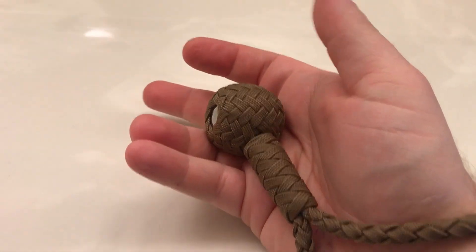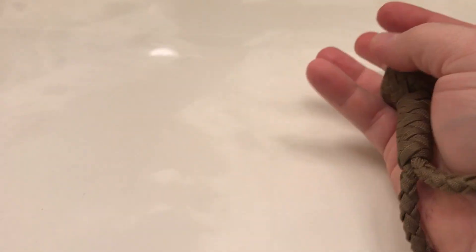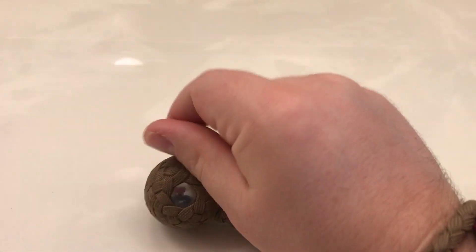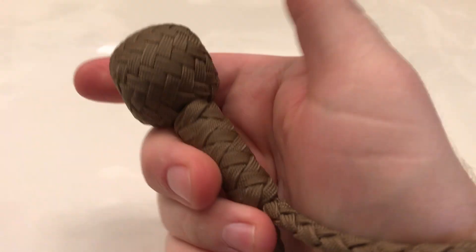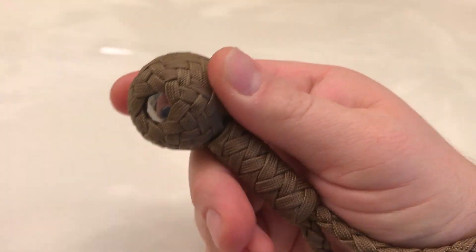One of the techniques he shows is looping it around your wrist. What you essentially have is a form of palm sap — you just look like you have some paracord, but in your hand you have a steel weight. If you were to clock someone with that, or just open-hand smack something with it, all the solid parts that hit are going to be pulped.